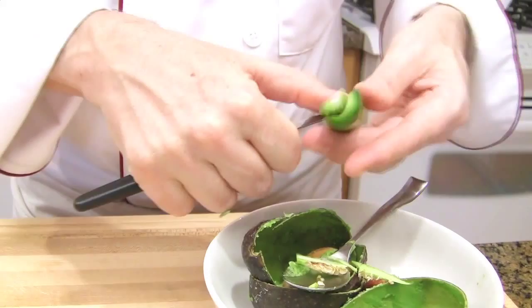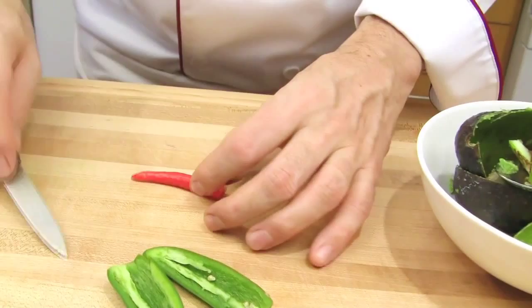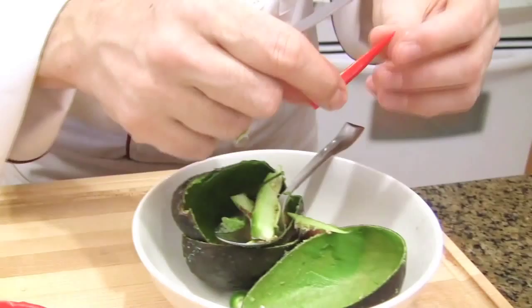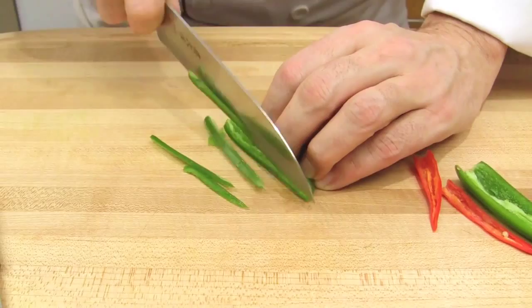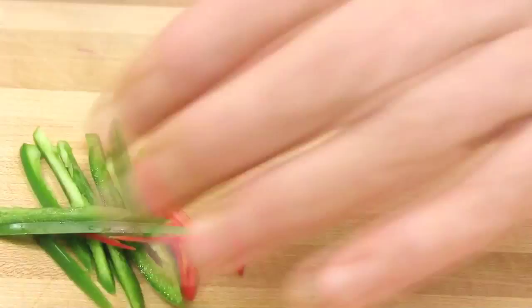Prepare the hot chili. Divide it in half and definitely remove all the seeds. Cut the hot chilies in julienne, then cut into little brunoise, or small cubes.